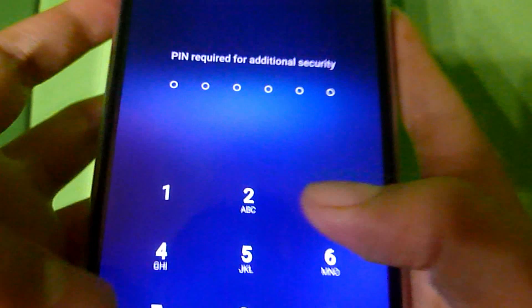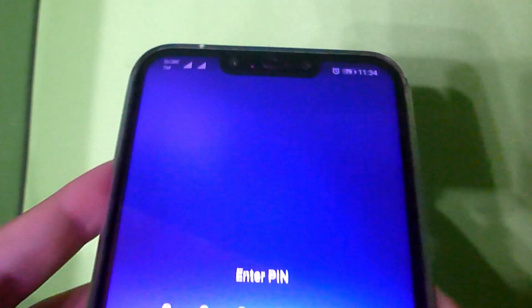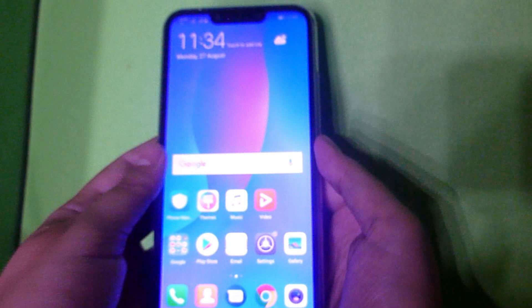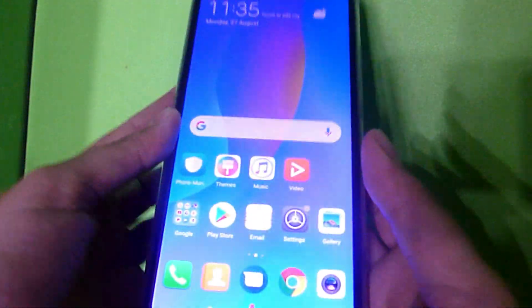Now let's try to enter our private space — let's use the PIN first. This is actually my main space. And now, this is how the private space looks like. You can change the theme and the wallpaper. Now we're going to use our fingerprint to turn on the private space.